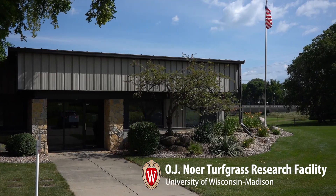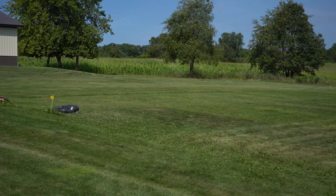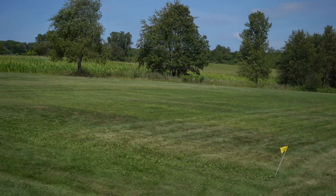Hi, Dr. Brad with Weed Man Lawn Care. It's summertime, we're spending a lot of time on our lawns and we want to make sure they look great and they're weed free. We're out here at the OJ Knorr Research Facility with the University of Wisconsin-Madison, where they have a study that looks at how fertilization and mowing height impact the number of weeds you have on your lawn.